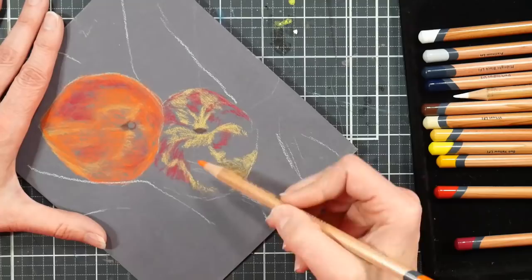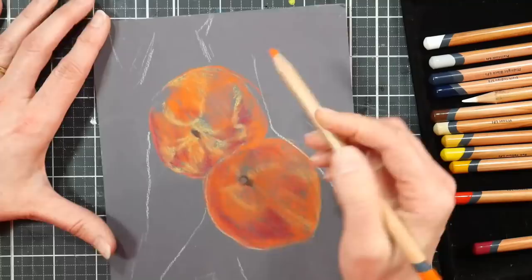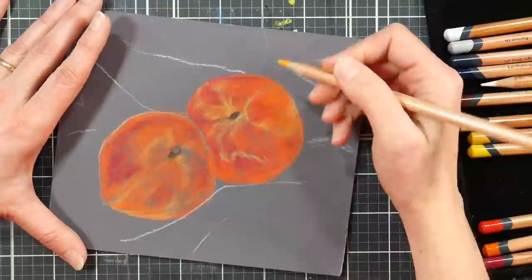I want to let you know and update you on how that little experiment was working out since I showed it in a chat as well. As you can see, I'm just blocking in my color. I like to start with dark and then do the light and then the midtones. I find that just helps me more easily assign my colors and values, and getting the darks in first keeps my colors from getting too muddy.